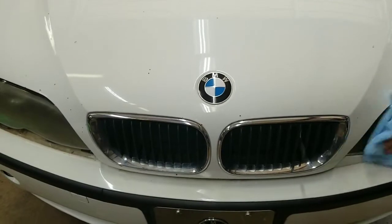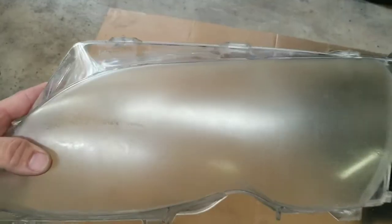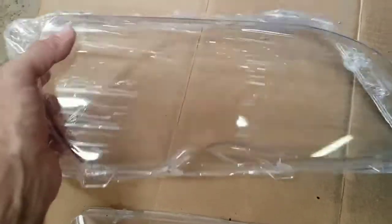So go ahead and pop your hood open. Here is one of the old lenses and you can see how frosty it is. And then here's a new lens — brand new, perfectly clear.